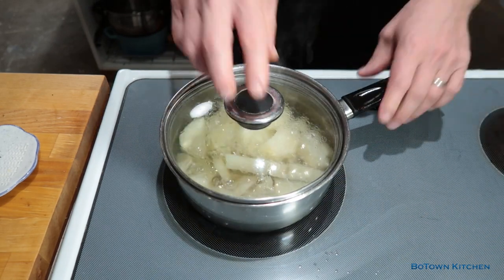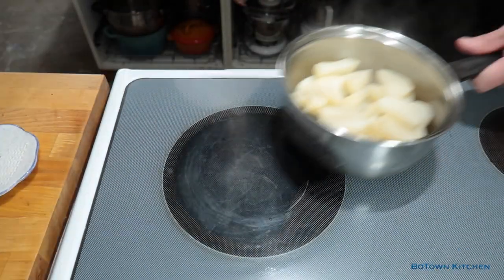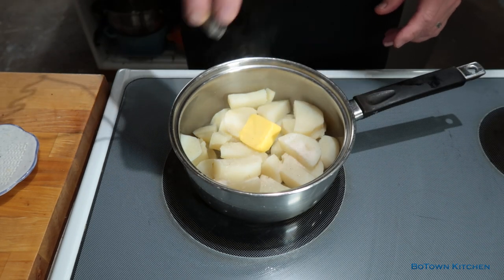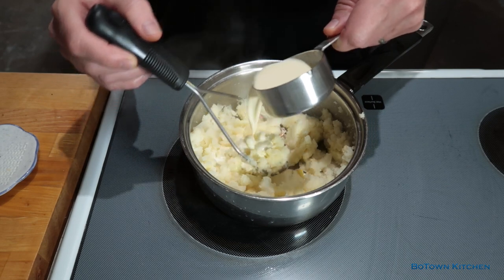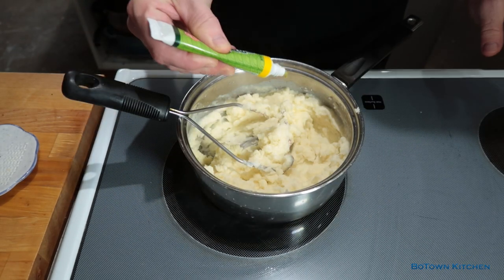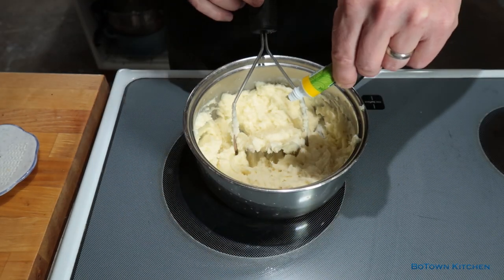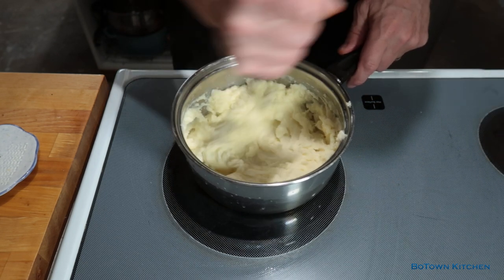Meanwhile the potatoes have been simmering on the side — well, not this violent. Anywho. So making the wasabi mash: two solid tablespoons of butter, one teaspoon of salt, and we start mashing away. Pour in a half cup of cream to make that nice fluffiness. Now start with a teaspoon of wasabi, and you want to taste the potatoes and add a little bit at a time till you start feeling that tingle on your tongue. That's what we're after. Wasabi is really hard to measure, and you sushi lovers know exactly what I'm talking about.